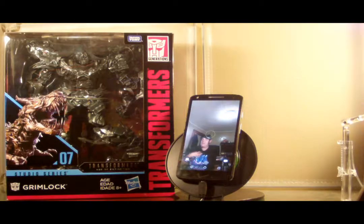Hey everyone, I'm Jim Classic, and you are watching Geekin' It, and today I am doing another Transformers toy review: the Transformers Studio Series Grimlock from Age of Extinction.